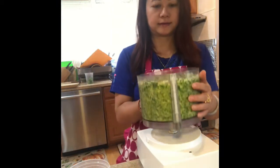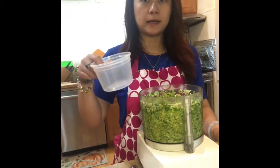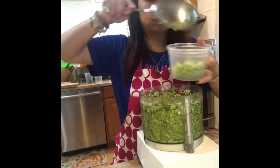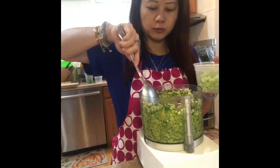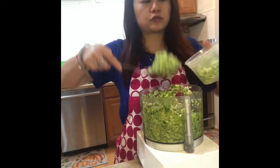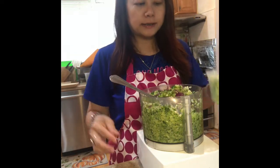Now I'm going to use a pint size container, so you can just scoop everything inside. You can make at least three pints with this. You freeze the rest and just use one pint at a time.